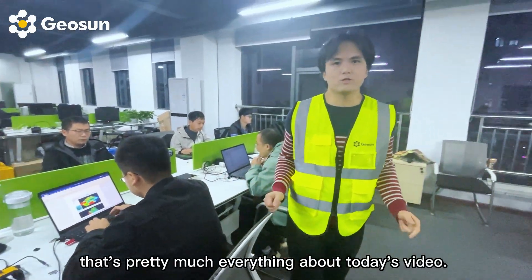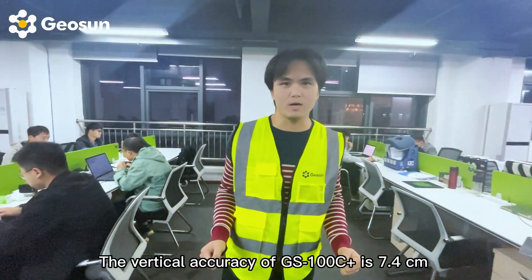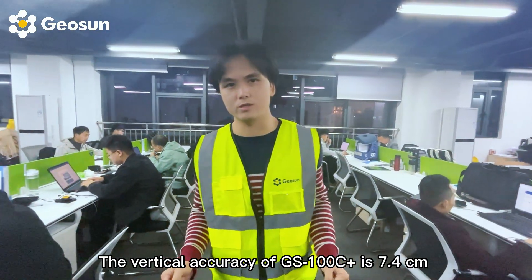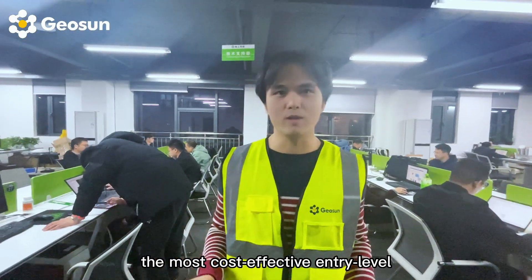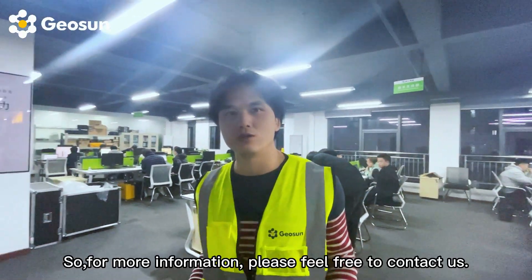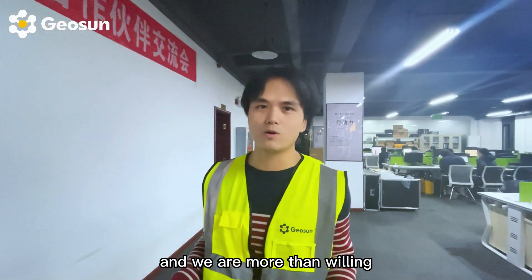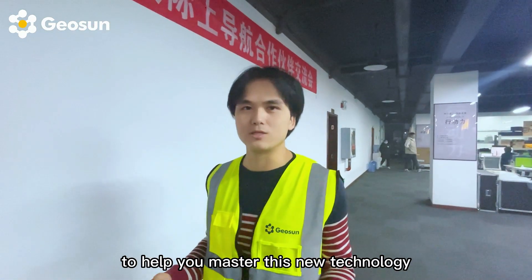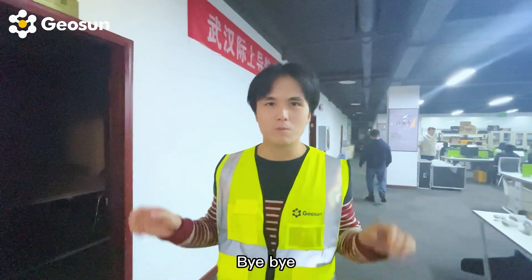That's pretty much everything about today's video. The vertical accuracy of the GS100C Plus is 7.4 cm, which is good enough to make the GS100C Plus the most cost-effective LiDAR system in the world. For more information, please feel free to contact us. We are more than willing to help you master this new technology and start a new chapter of your surveying business. Bye-bye.